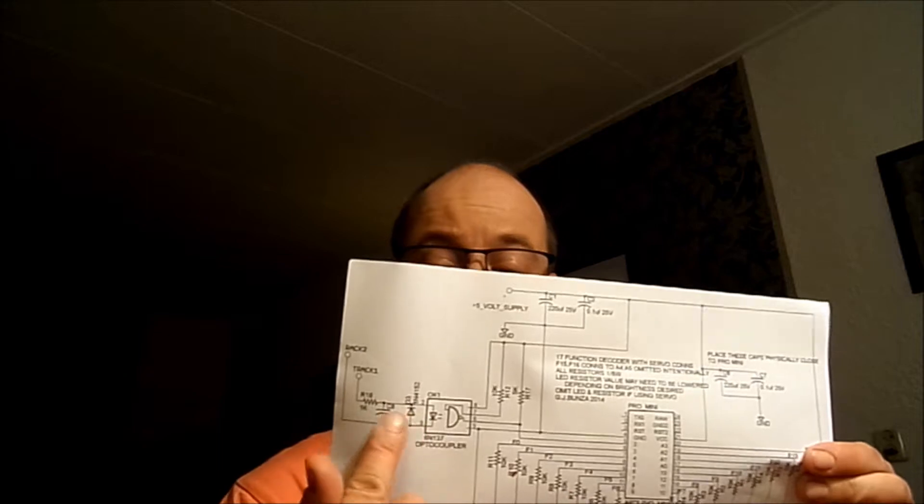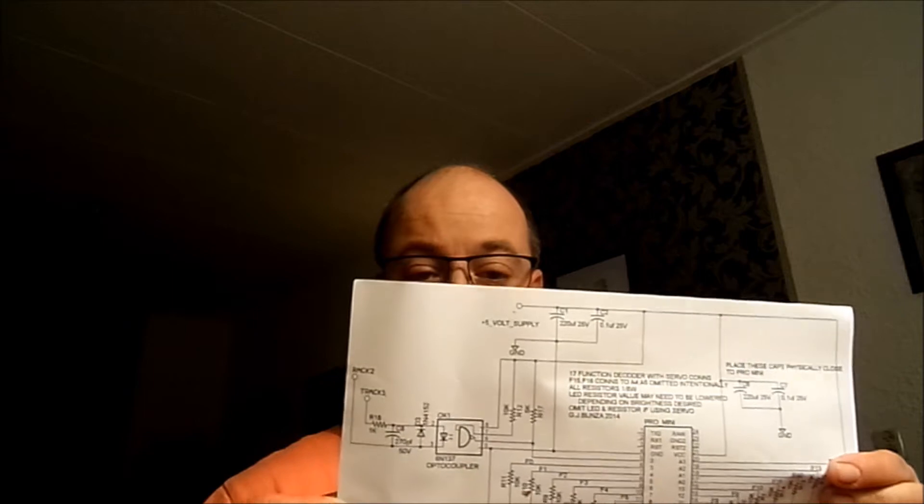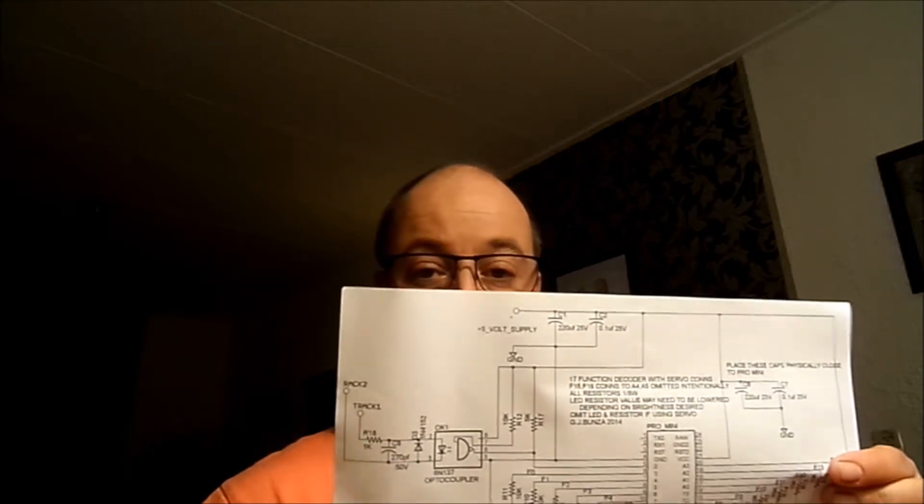Especially this section here, which is the part that does the receiving of the DCC signaling packages. It's an optocoupler, and that's basically it. I'll put links in the description down below.